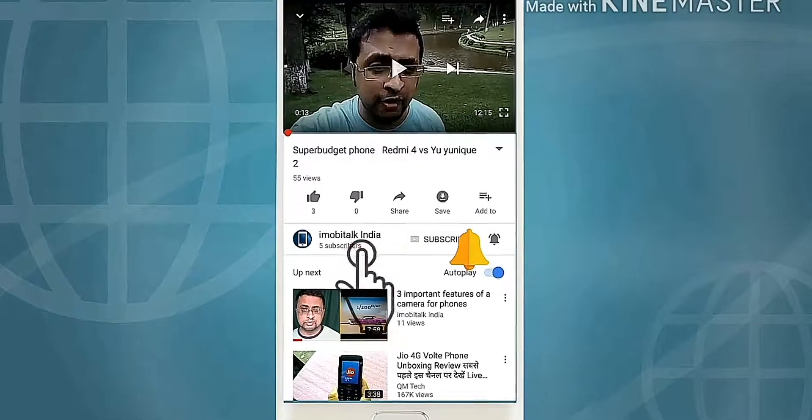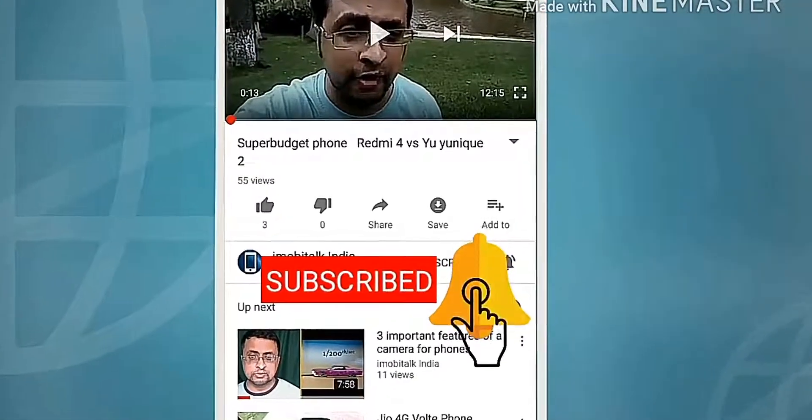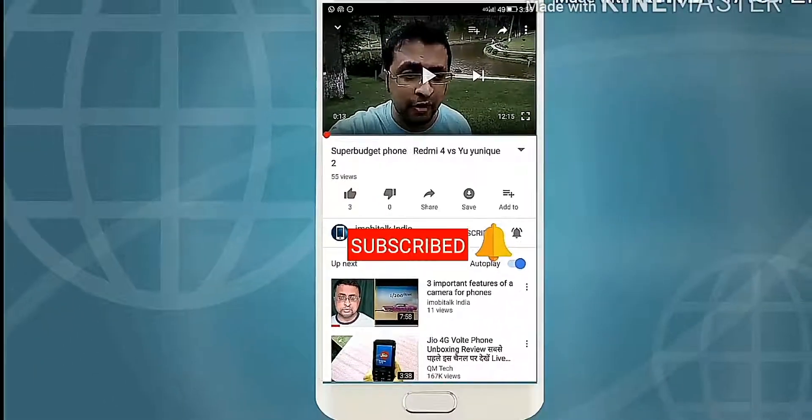Do subscribe to the channel iMobiTalk and press the bell icon next to it for getting updates and info for the latest smartphones.